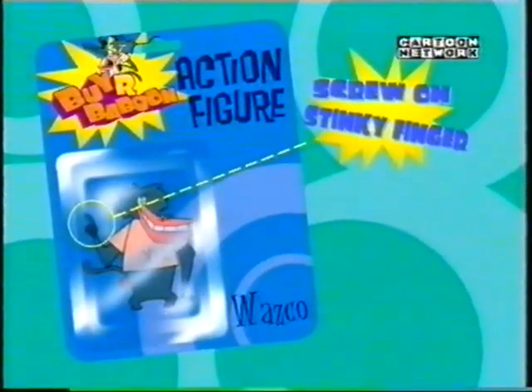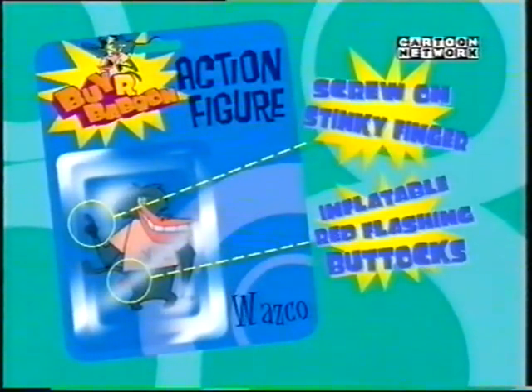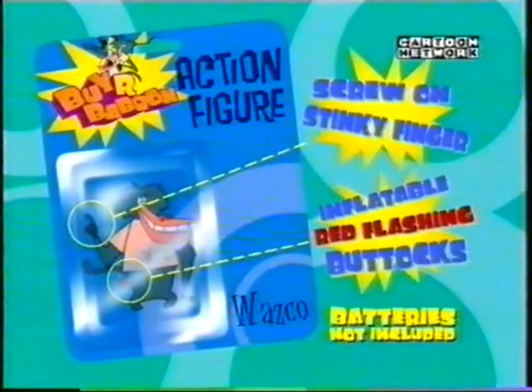All new, buy our baboon, now with scrawl and stinky finger and inflatable red flashing buttocks. Hold him, squeeze him, hear air escape from his body.